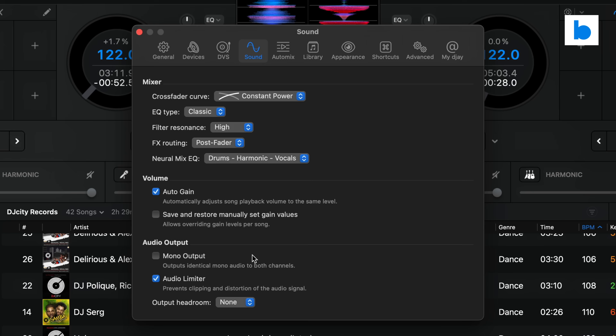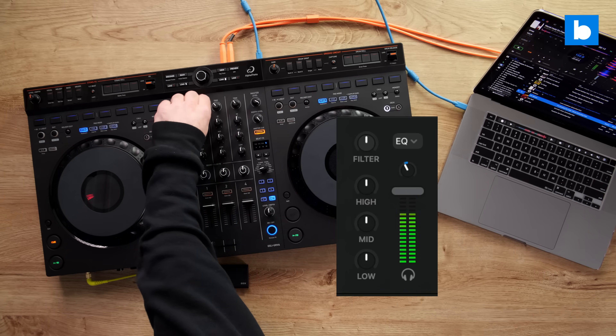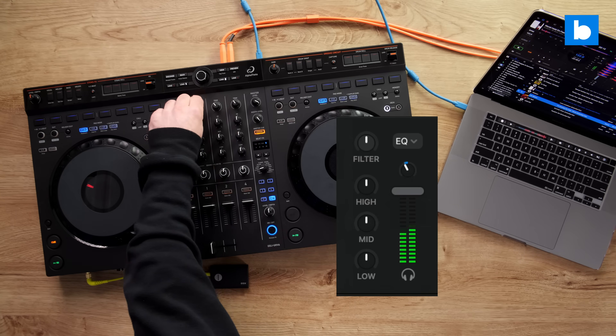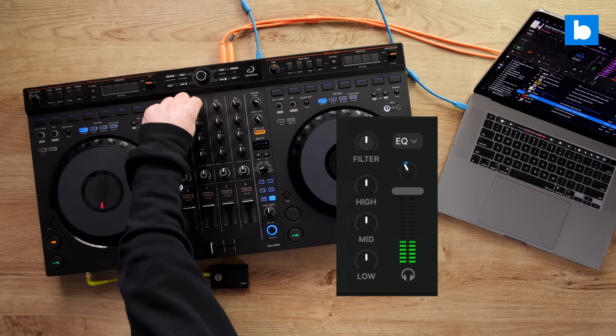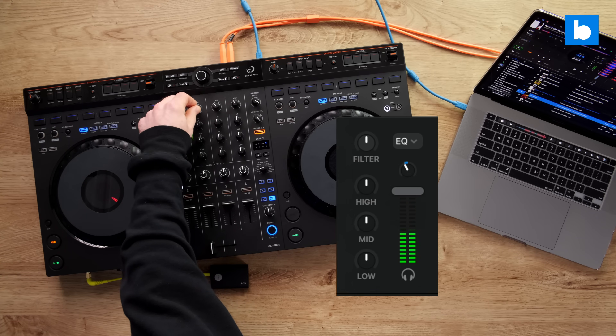A few final things of note: they've increased the maximum loop and beat jump length to 128 beats. You can also now switch the output of the software to mono, which I love — that comes in super useful in situations where you're playing off just one speaker and you don't have a hardware mono/stereo switch. And this last one is not glamorous but practical: they've decoupled the manual gain on hardware controllers from the auto gain in the software, so you can now adjust those independently. I always found the idea of those being tied together rather impractical, especially if you use multiple bits of hardware with different gain structures.